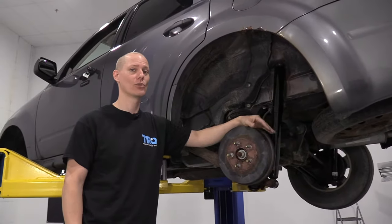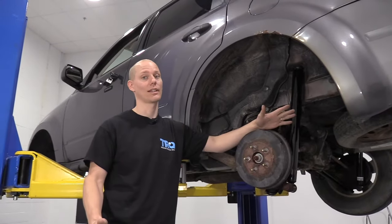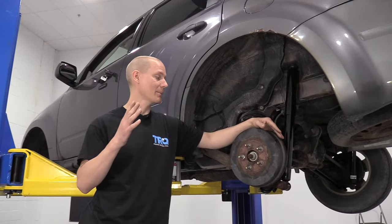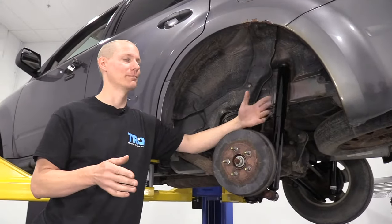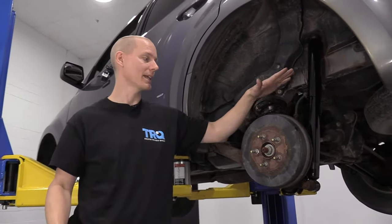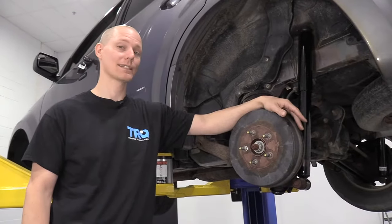Hello, I'm Jeremy at the TRQ Research and Development Facility, where we test out all of our parts to make sure they're the quality that you guys need. Today I'm going to talk about this drum brake. Drum brakes are generally the same from the 1950s until today, and I'm going to give you a little tour of what you might see if you're doing yours for the first time. Let's get started.